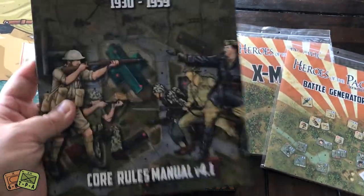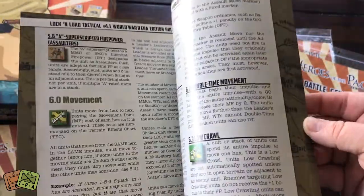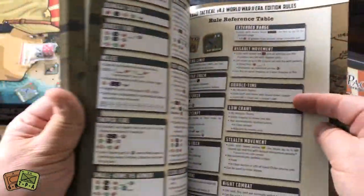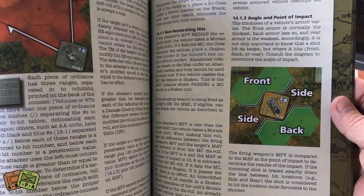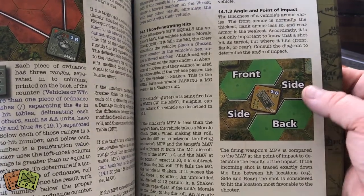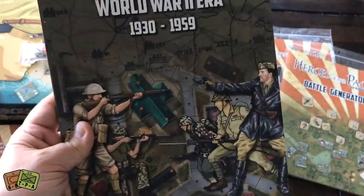Here are the core rules, and this is kind of like a bound book. This is a lot of information. This book is going to run about 65 pages. There are several reference tables and good player aids, but you're going to have to do a lot of reading. Although, once again, it's not really dense — there are a lot of pictures showing fire, fields of fire, covered arcs, ordnance, leaders, and lots of different information.